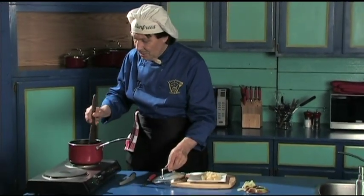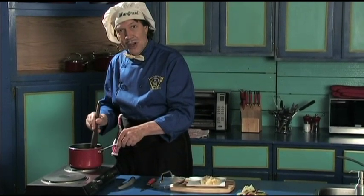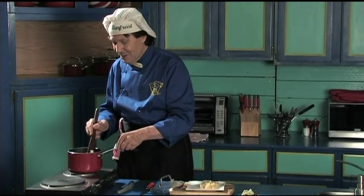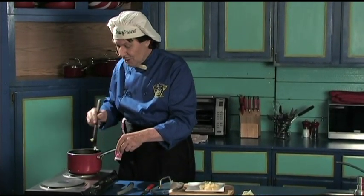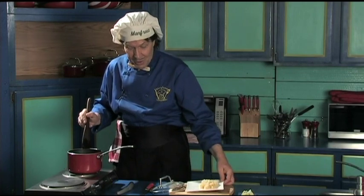That's how simple it is to make the delicious applesauce. There it is. Manfred has to come over here and keep stirring this one — that's how simple it is to make the applesauce. I am no chef, but Manfred can cook. This is so much fun and everybody's going to love it to make the good applesauce.